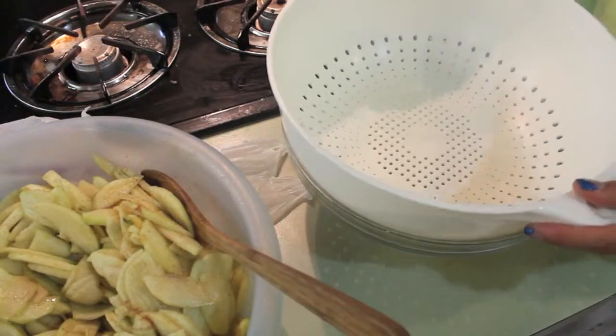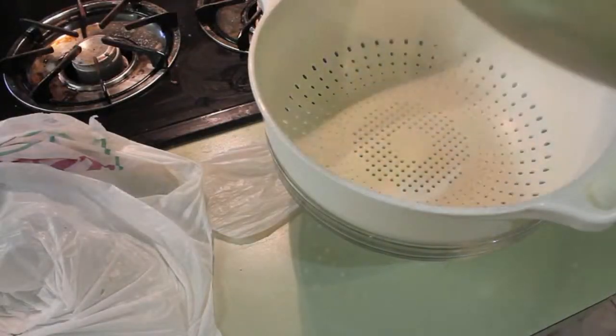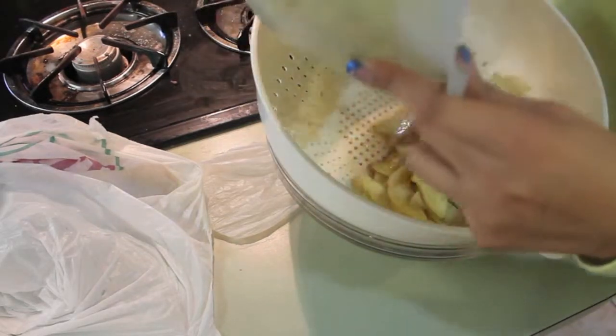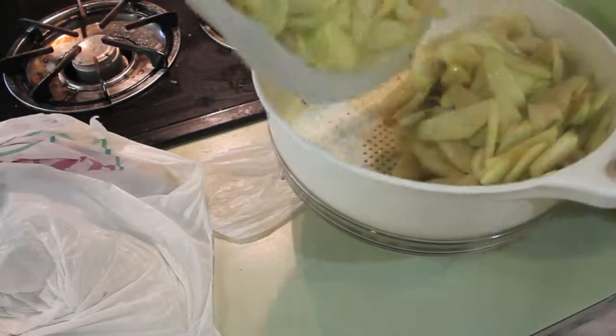For the next step, you want to use a strainer and place it on top of another glass bowl, then pour your apples on top of that strainer. What that's going to do is separate the apples from the juice, and the juice we're going to use to make our own homemade caramel, which we will see later on.